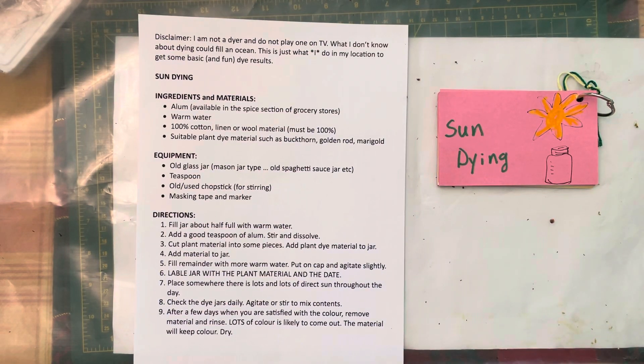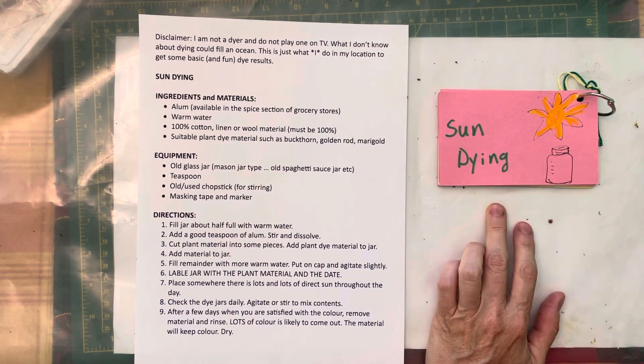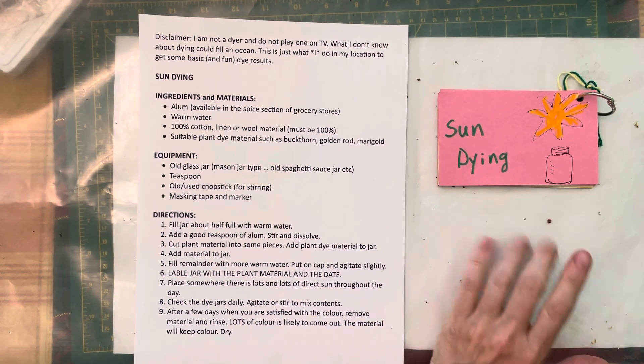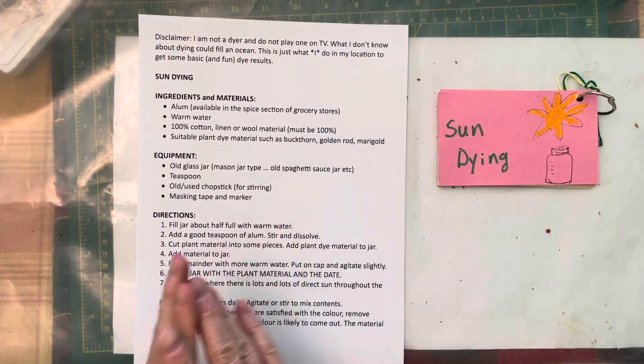Hello YouTube friends, welcome to the Red Parrot channel. I am your host Mary Ellen. This is an episode of Demonstrations and the topic is sun dyeing. This is one of two — I'm going to do the sun dyeing and then I am also going to do echo dyeing.